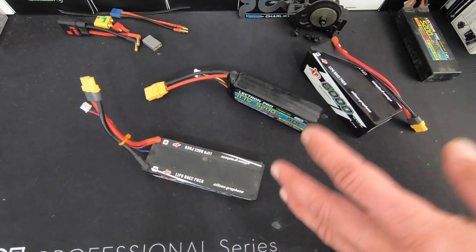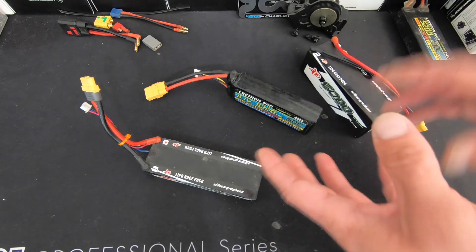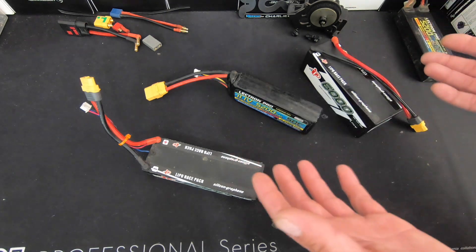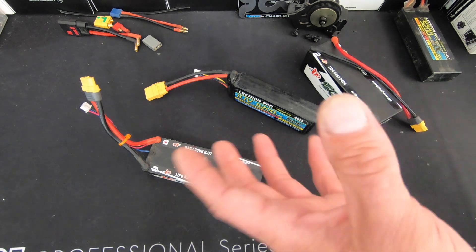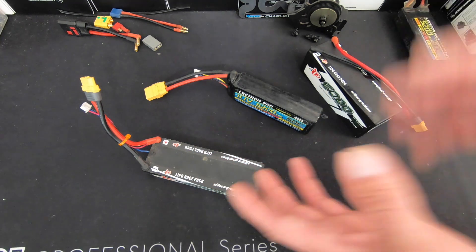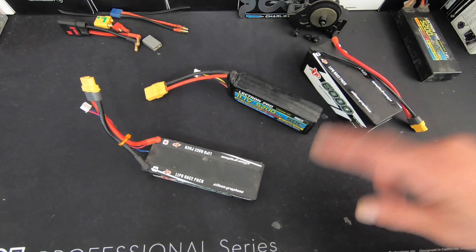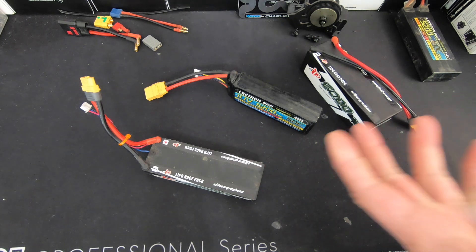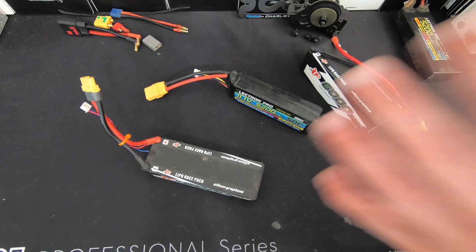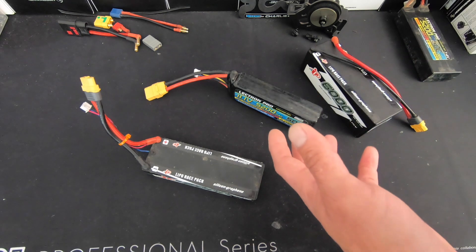If you charge your battery packs up and then don't have any time to drive your RC, letting them sit fully charged for a while is really bad for the packs and extra dangerous. You want to put those on your charger and get them back to storage mode, or at least drive the car around slowly and take about a third to half of the charge out. You want to store your battery packs between about 3.7 to 3.8 volts per cell so they store well and don't deteriorate over time.